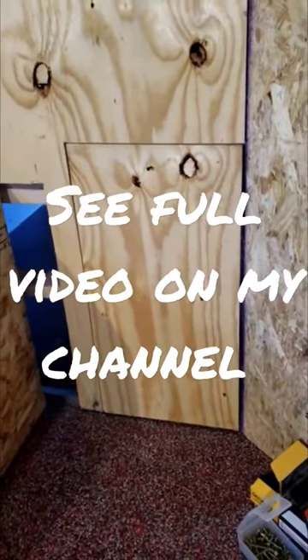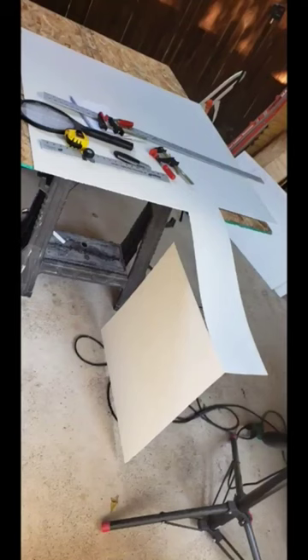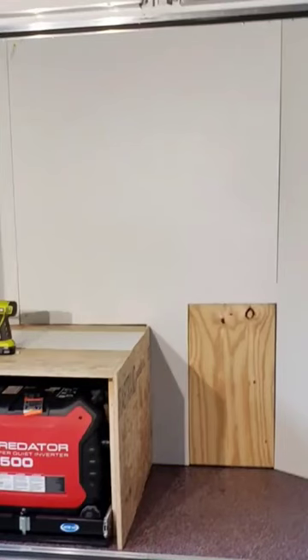There you go, a little soft close. Once I got all the plywood in place, the next focus is going to be on the FRP, so I cut new pieces for everything that was left.